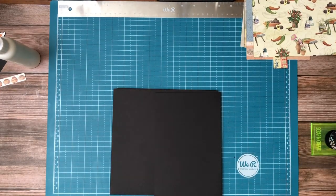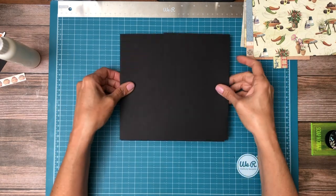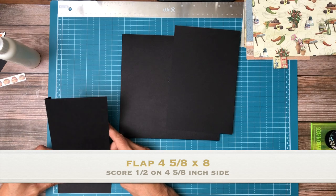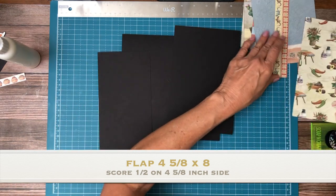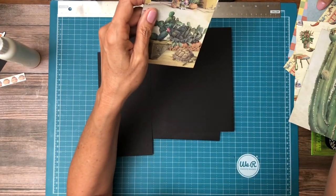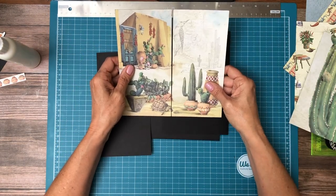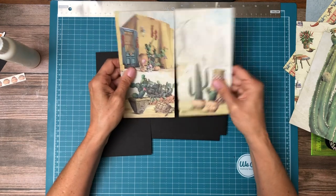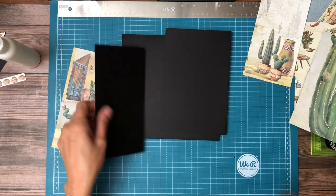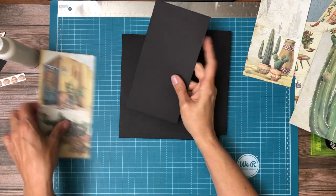Hey everyone, it's Daphne from Scrap and Create and we're working on page two of Sonora. We've got a left and a right flap. I took this image from the 8x8 collection pack and split it in half, so each one is four inches. I made the left-hand panel four and five-eighths — just an eighth inch larger so I wouldn't have to cut anything off the designer paper in the width.